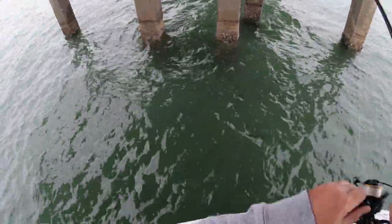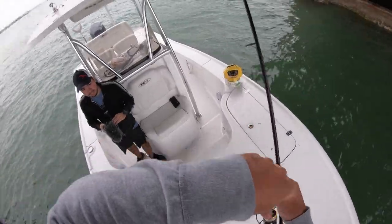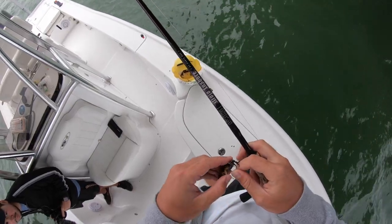Got another — came right off. That's all right. Here's a little guy again — he's pinching the crab right out of me.